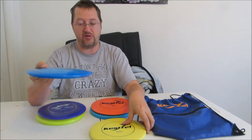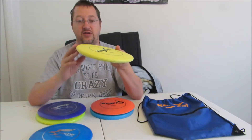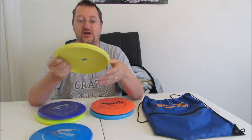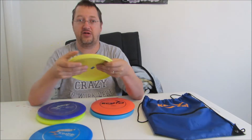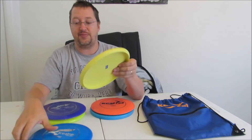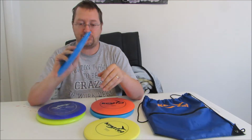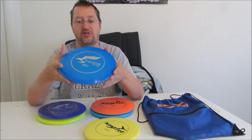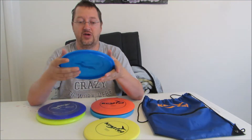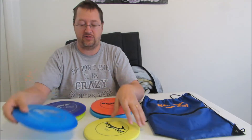And then last, your mid-range on the original set — it's fairly comfortable, you're not going to let go of it on accident. But the lip is actually more comfortable on their new set. So they definitely took some things into consideration and incorporated a couple of suggestions, I think, from people who have been playing.